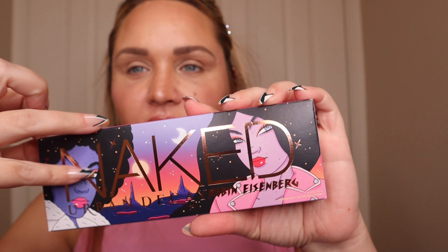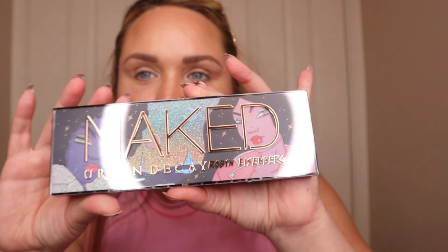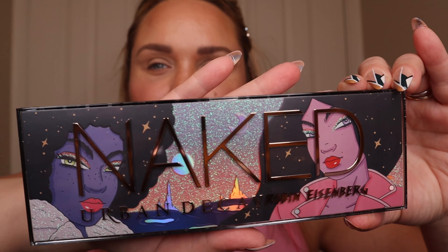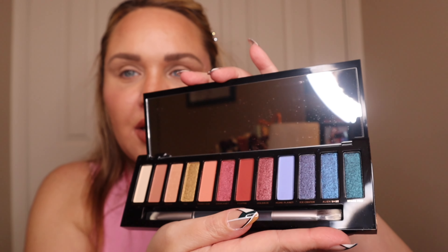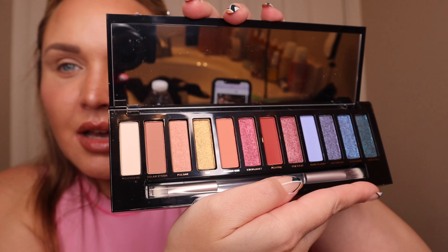The eyeshadow primer potion from Urban Decay is amazing — I always reach for this before I use my Urban Decay palette; they just work perfectly. So let's unpackage this baby. This is the outside packaging, and like I said it's from Robin Eisenberg. It comes with 12 shades like their normal Naked palettes. The packaging is gorgeous — it's like 3D — and when you open it up it has the brush they always include, plus multiples of mattes and shimmers, really pretty ethereal colors. There are five mattes and the rest are shimmers.